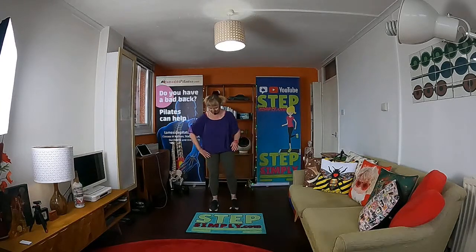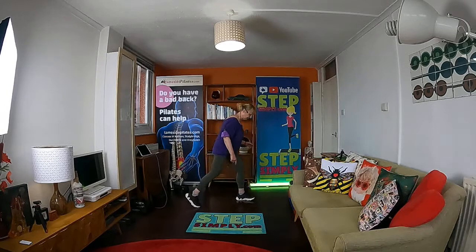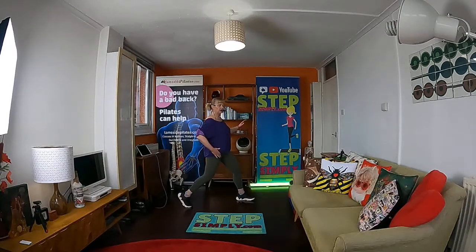Bring your back foot up — other leg goes behind. Again, it's a big step. Back heel comes up, chest is up, tuck your hip under. You've got your hip flexor stretch — that's what it's called. Can you go lower? It's up to you.